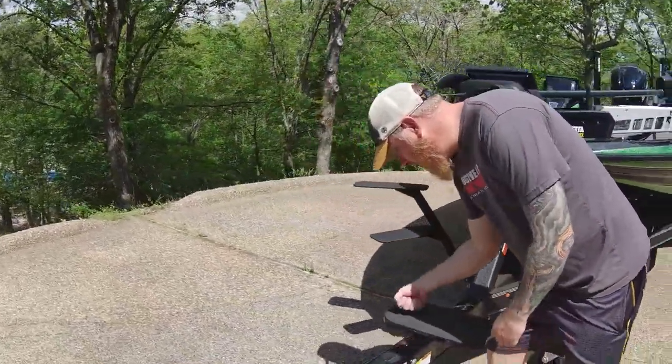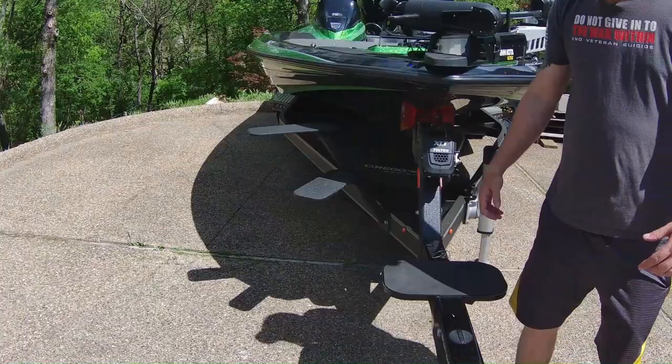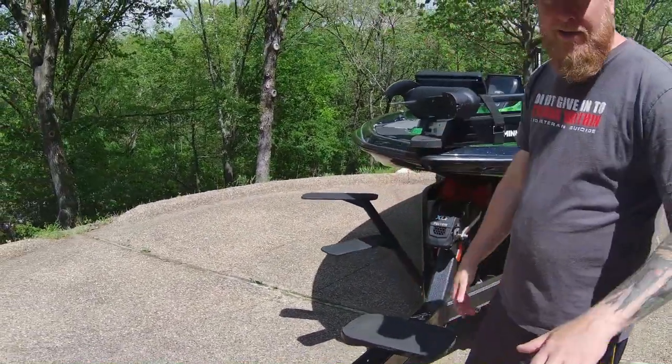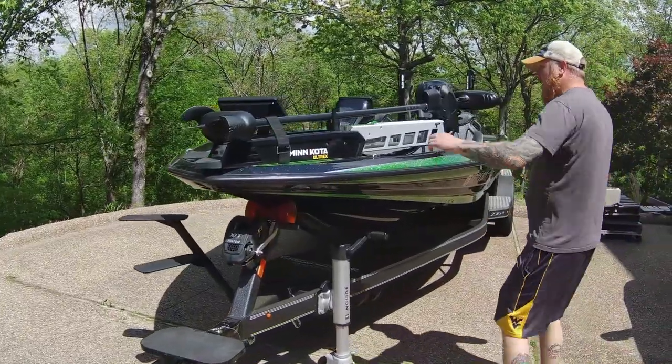Let's take a look at the front of this trailer. We've got a nice standing platform right here. I'm about 210 pounds and I can stand there and walk up those steps with no concerns whatsoever. Love it.